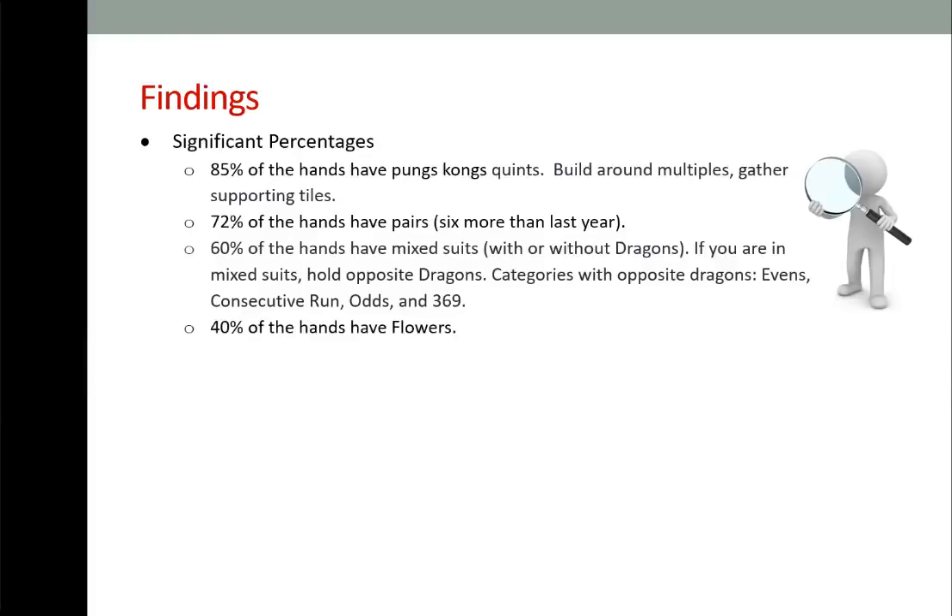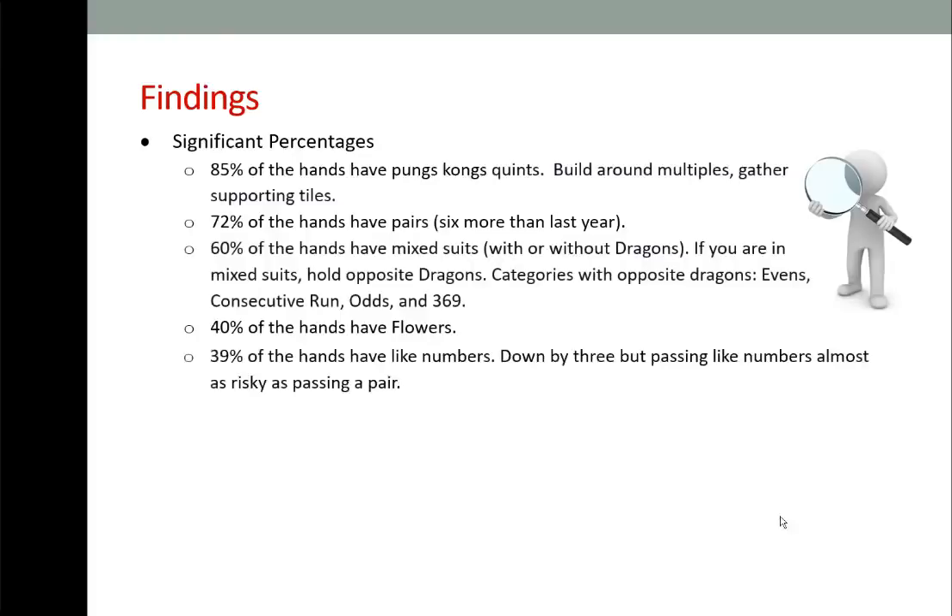40% of the hands have flowers. Every category on the card has two or more hands with flowers, except for quints. 39% of the hands have like numbers — last year it was 45%, so we're down by three hands. Passing like numbers is almost as risky as passing a pair. If I know what hand I'm playing, have no gaps, and have three or fewer discards during the second Charleston, I might pass like numbers — but it doesn't happen very often.